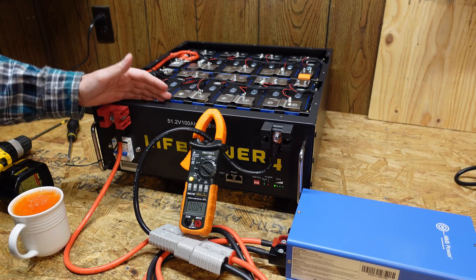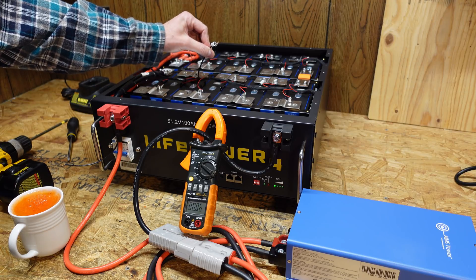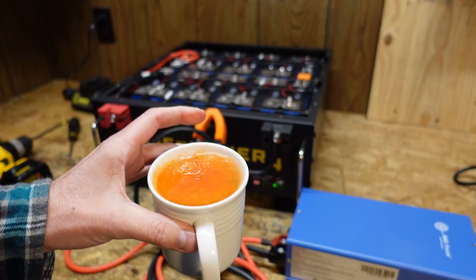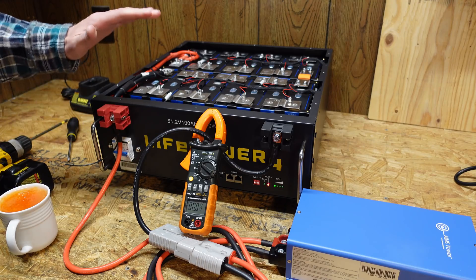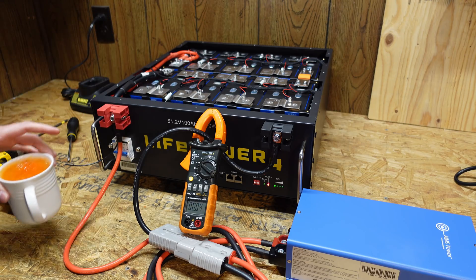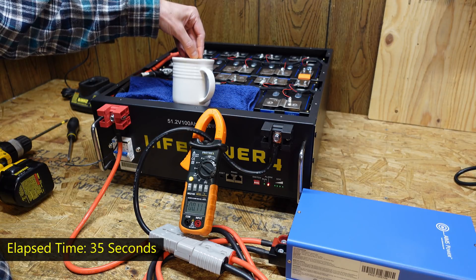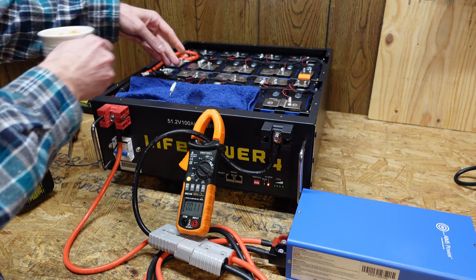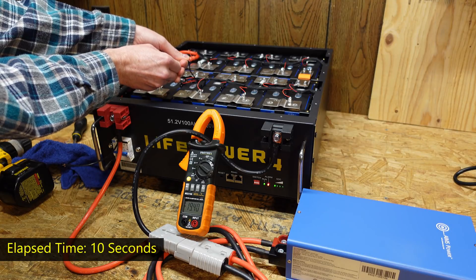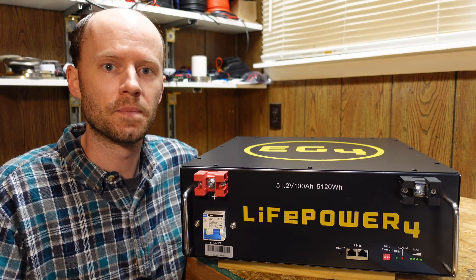One of the last things to test is the low temperature charge protection. I've pulled temperature sensor T1, turned on the charger, and dunked the sensor in a glass of frozen water with orange rock salt. This battery is programmed to shut down charging at negative 5 Celsius. I put a towel in to avoid contact with the batteries — and there we go, it shut down. Pulling the sensor out and warming it up, it just turned back on. The low temperature protection works as designed.